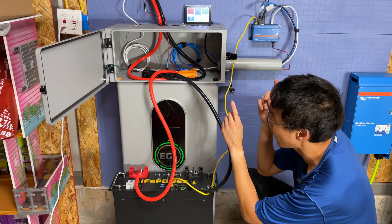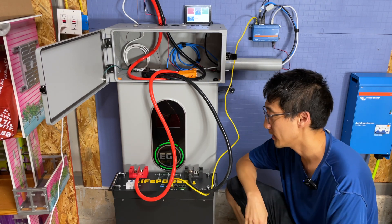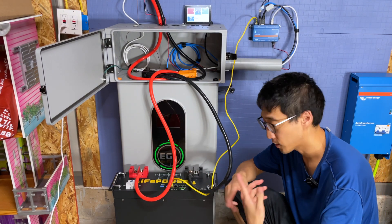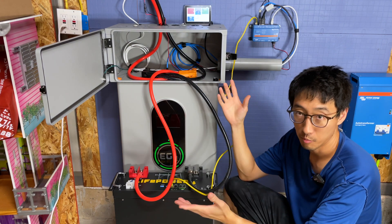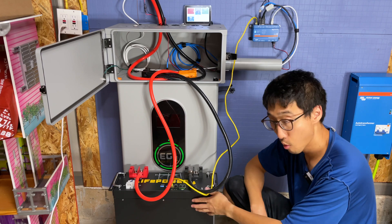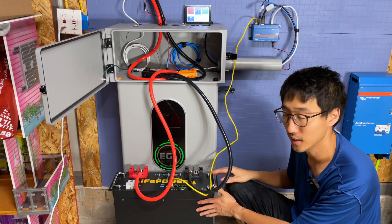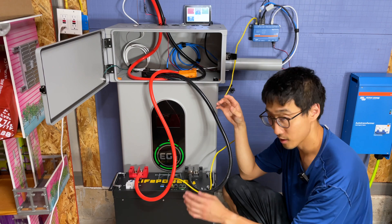That's how you integrate an EG4 LifePower4 V2 battery into a Victron-based system. This is not meant to be a review — there'll be a separate video for that. For those wanting to use the LifePower4 V2 with Victron, that's how you get BMS communications working. Hopefully EG4 will address the charge parameter issue. Other than that, communications work and parameters transfer correctly.